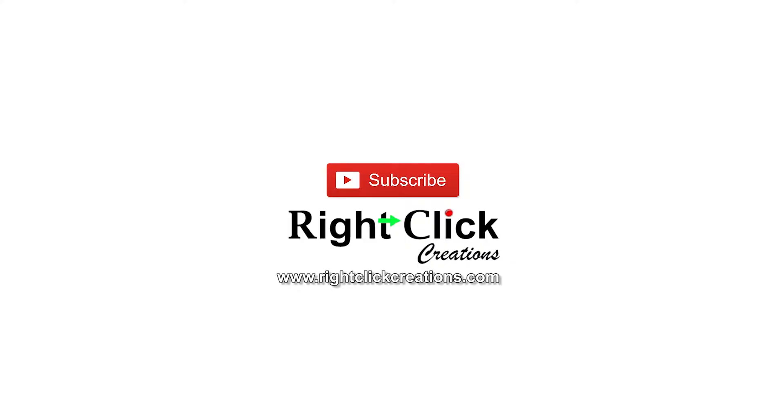For more variety videos, subscribe to our channel. You can also visit our website at www.rightclickcreations.com. Thank you.